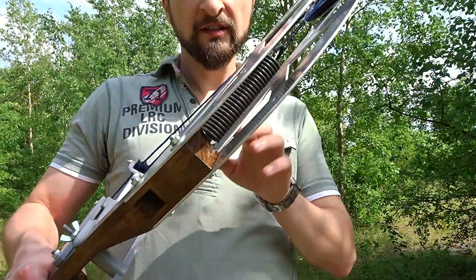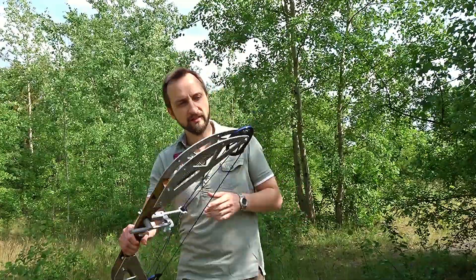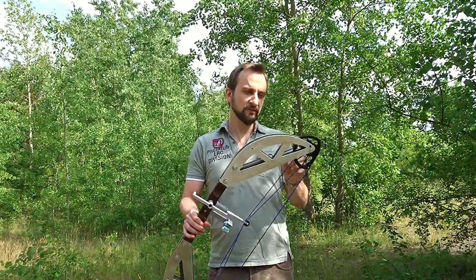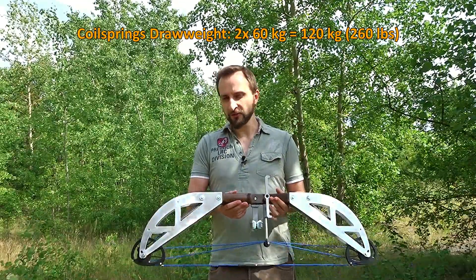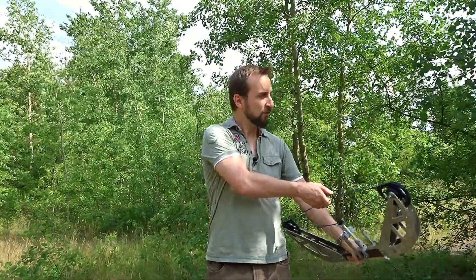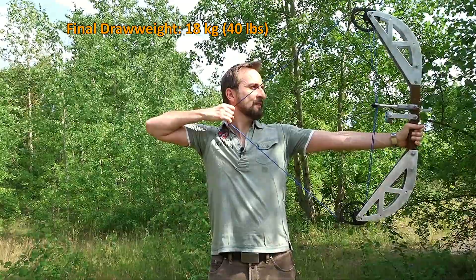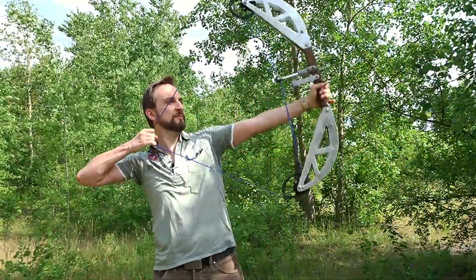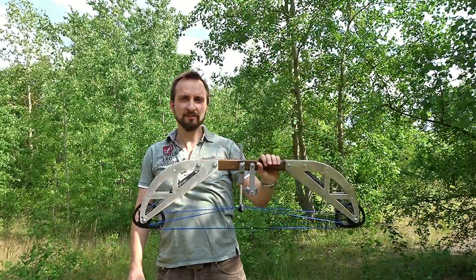The springs of this bow are the exact same as on the crossbow and also the same as on the last version of the bow — at maximum draw they pull with around 60 kilograms each, so 120 kilograms in total. Over the compound system, the draw weight when I draw it all the way back is 18 kilograms. It's not super easy, but you can comfortably hold this for quite some time and aim. Those are the key numbers of this bow.